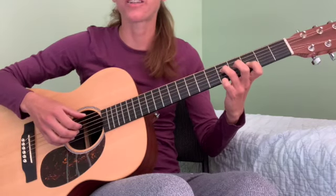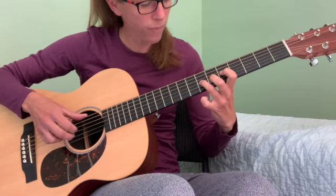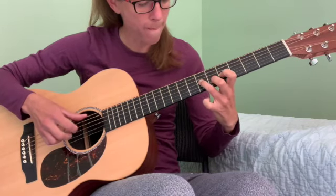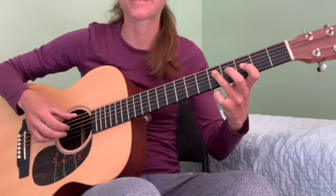This is the solo part in A Hard Day's Night. Let's break that down.